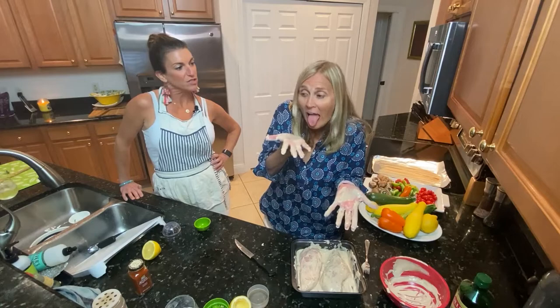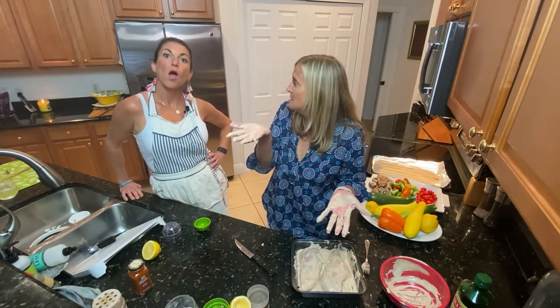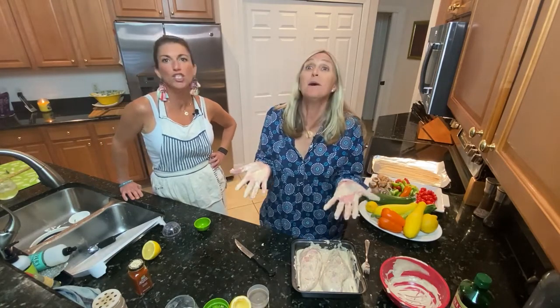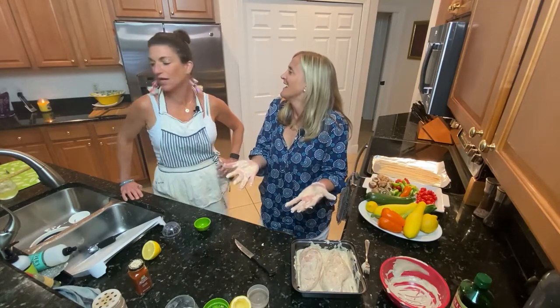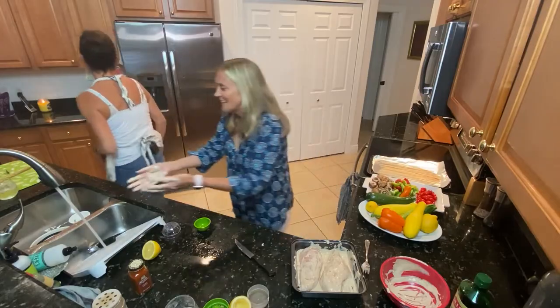Can I lick it? Bad idea. You know why? Raw chicken. Diarrhea. Oh my god, I can't believe I did that. What's wrong with you?